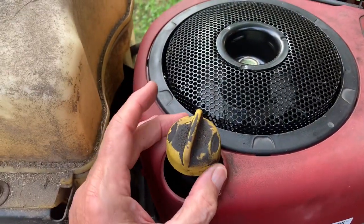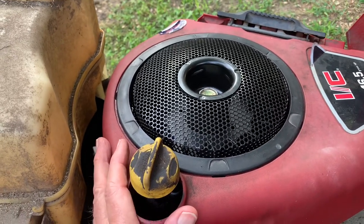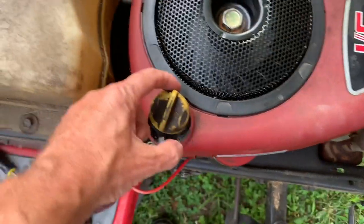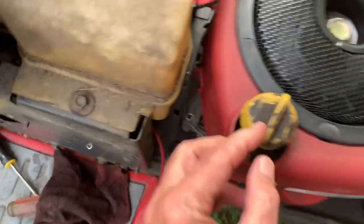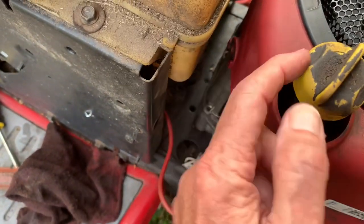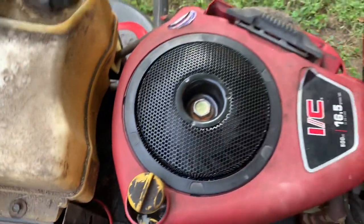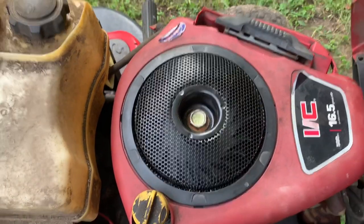Ever since I've owned this lawnmower — about five or six years, bought it used on Facebook Marketplace for $350 — it's been a pretty good machine, especially the engine. This has been sitting here with the cover off the engine, and it's a little wobbly right now. But when you tighten that bolt on the shroud it presses on this piece here and it doesn't wobble anymore. If you put it back together wrong, you're really likely to destroy your fan, and I'll show you.